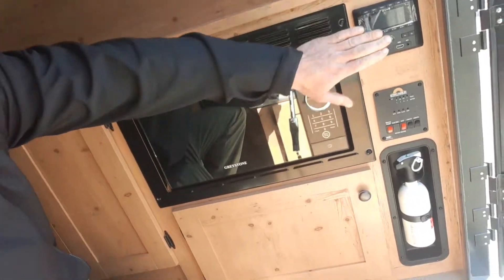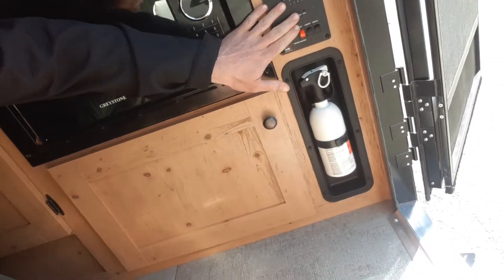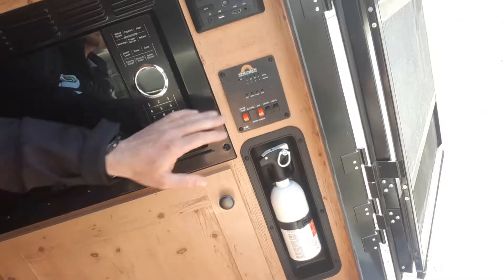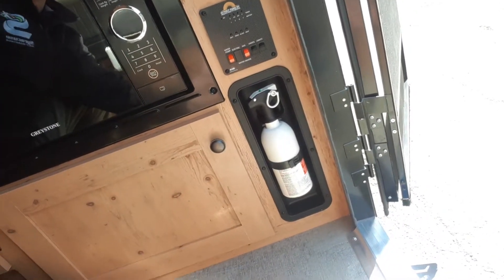Right up front when you first walk in the door, you've got your microwave and your stereo. Right here is your control panel where you're turning on your lights and your water pump, checking your levels for your battery and your tanks. You also have a fire extinguisher.